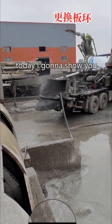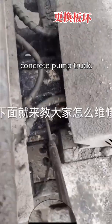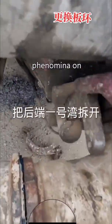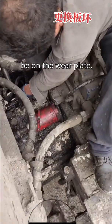Hey guys, today I'm going to show you how to replace the wire plate on the concrete pump truck. If you saw this phenomenon on your truck, then the problem should be on the wire plate.